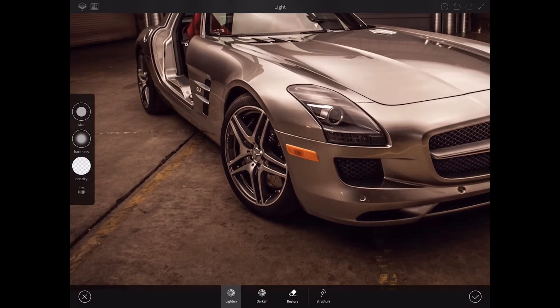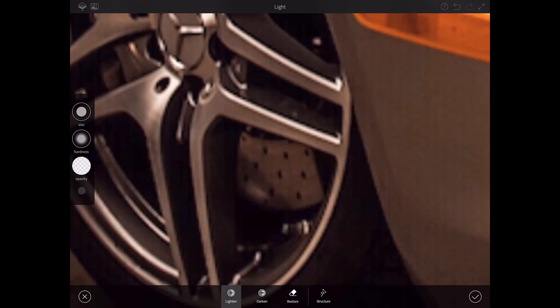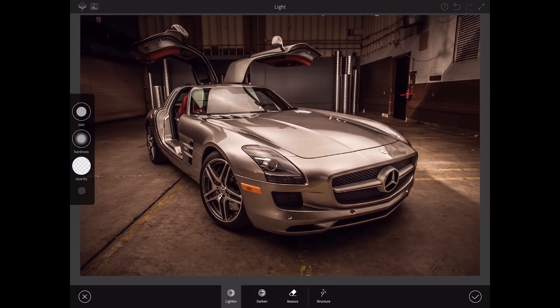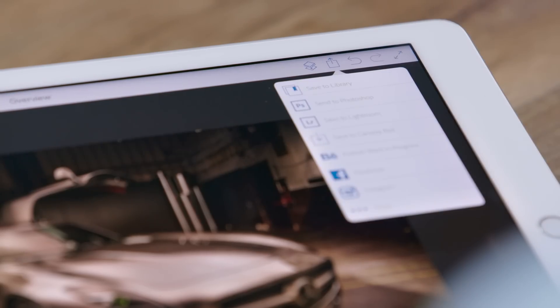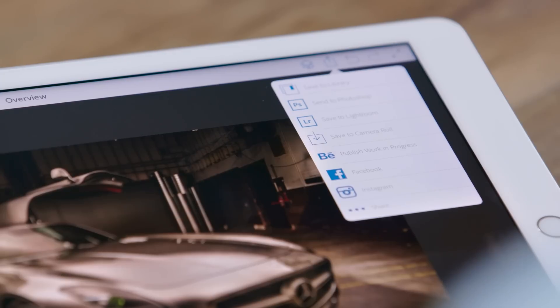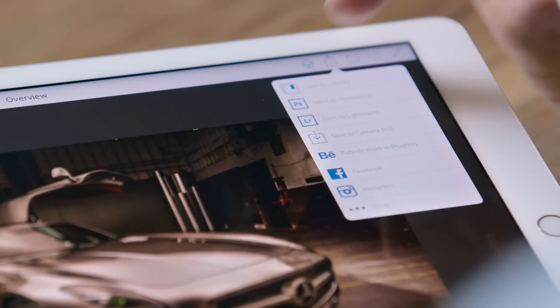When I come into an area like the brake rotor, I'm going to zoom in much closer, and this is where Apple Pencil really shines because I have a lot more precision. Let's back up. To darken the hood, I'm going to go with a much larger brush that's softer and mid-opacity, and I'll just drag my finger over the hood, over the windshield, and over the door jamb. Whenever I'm ready, I can send this over to Photoshop, or to one of my social networks, or save it locally.